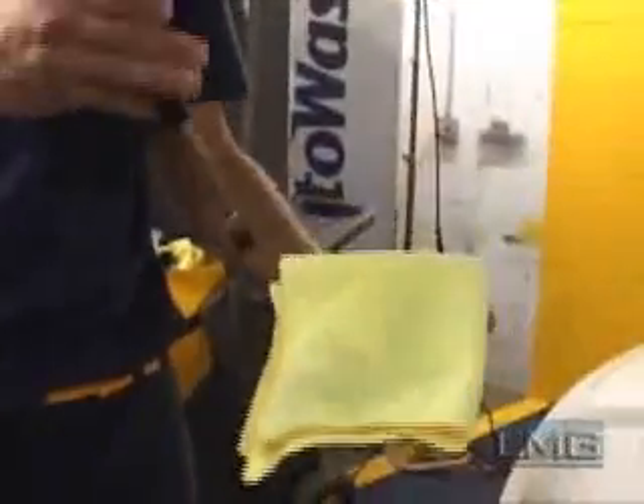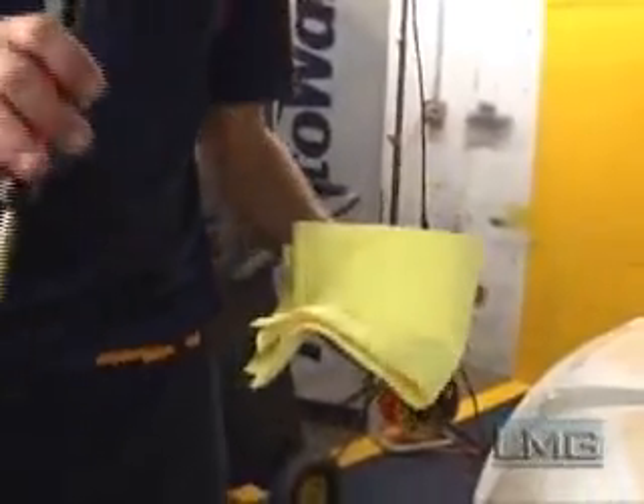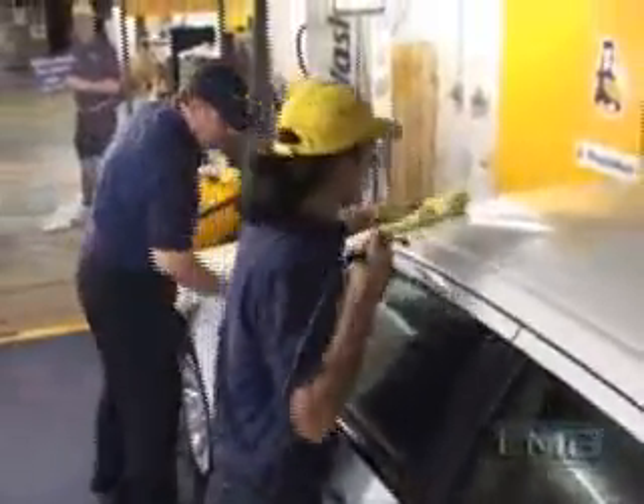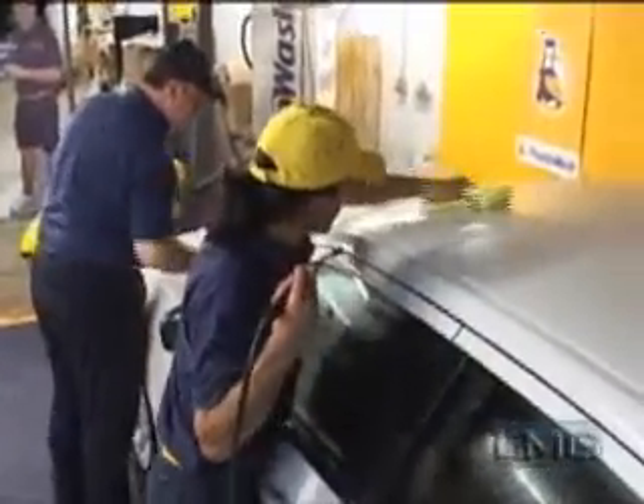The next step is to wash the exterior of the vehicle in teams of two. This will ensure the best results possible. To begin cleaning the exterior of the vehicle, fold a new microfiber cloth in four sections, then dampen it sufficiently to slide over the surface of the car. One technician sprays the vehicle and washes it with a dampened cloth. He is followed by another technician with a dry cloth who dries the vehicle. Be sure no water hits the ground when spraying the vehicle. If the vehicle is taller than the technician, be sure to use the two-step ladder for your safety and also to not scratch the vehicle.